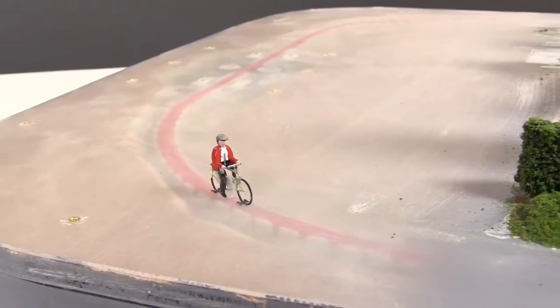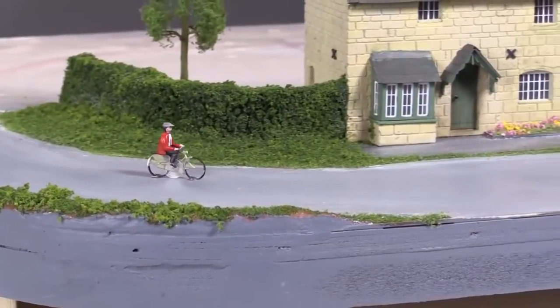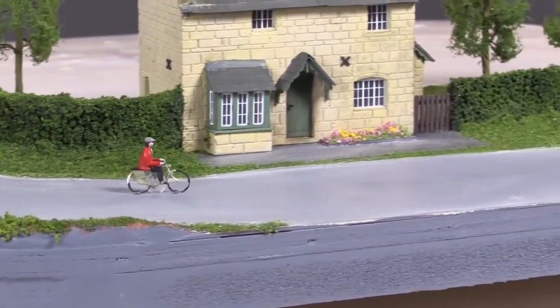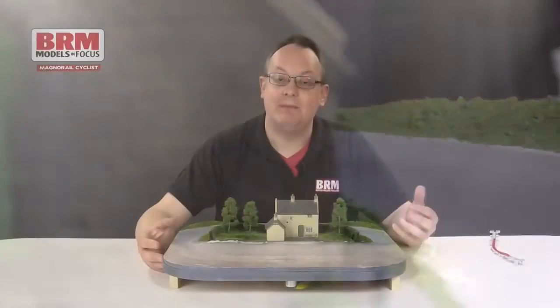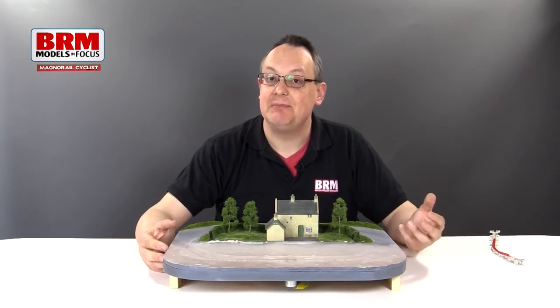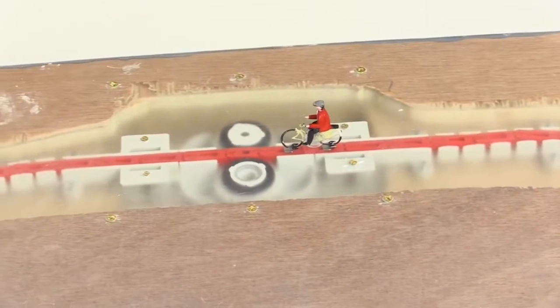It's driven by a 12-volt geared motor so that we get a nice sensible speed for the cyclist — this isn't Bradley Wiggins hurtling along the last bits of the Tour de France. All this clamps underneath the road surface and is hidden. You can't take it apart again once you've built the layout, so you do have to be careful and get your setup really right first time.